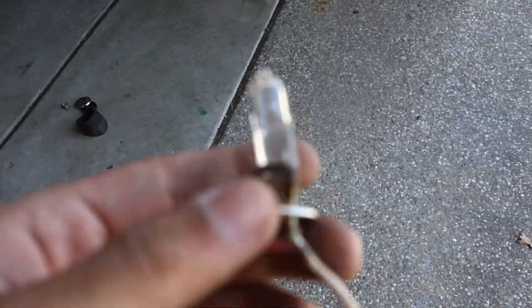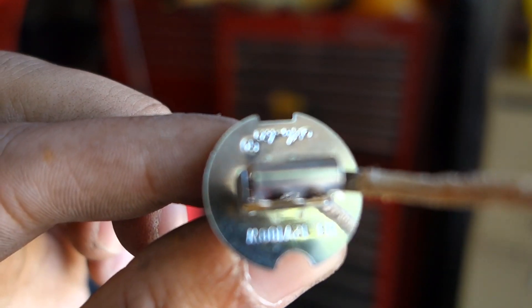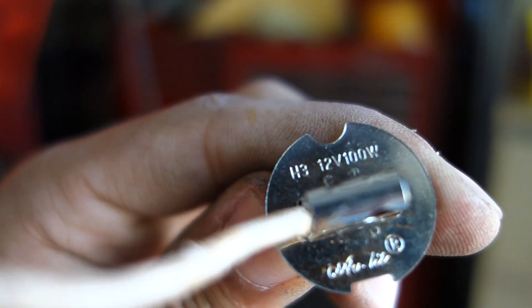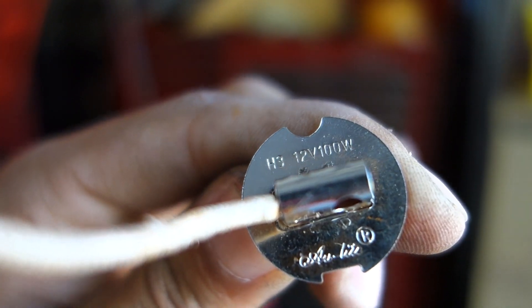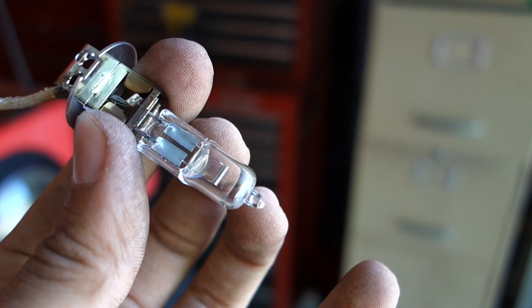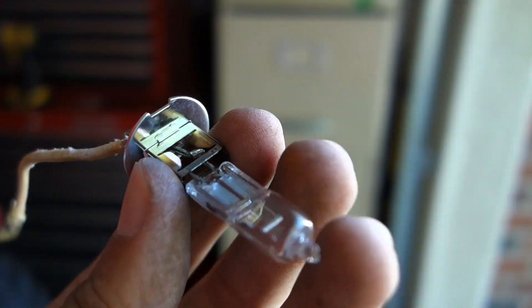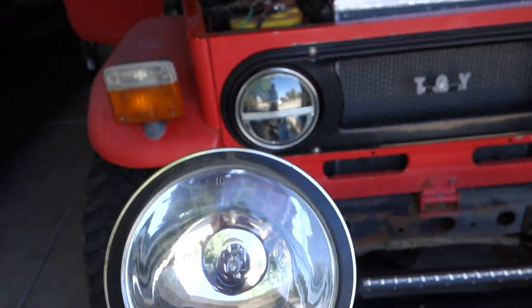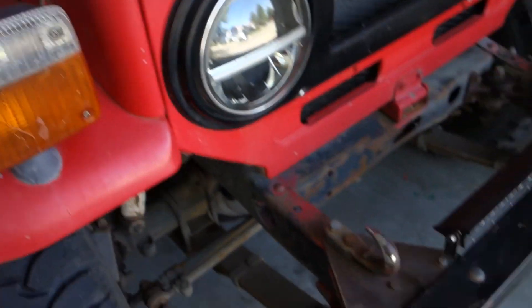I can replace just the bulb but I guess you have to buy the whole thing. It's an H3 bulb and this one's 100 watt — H3, 12 volt, 100 watts. You can get an LED version of these and it's supposed to be hella bright. So that's what I'm putting in there. It's going to look old school as fuck like this and match the old school halogens, but when I flick these on they'll be LEDs and they'll be bright as fuck. And that's the only LED I'm going to leave on this truck.